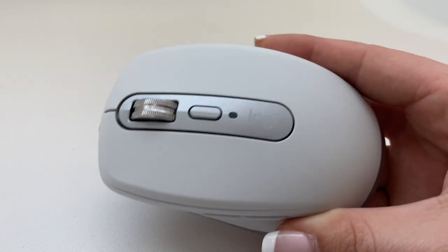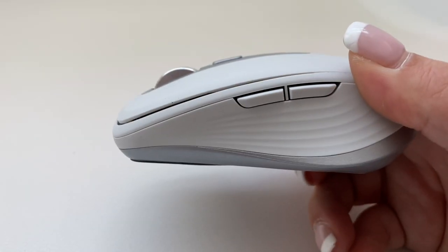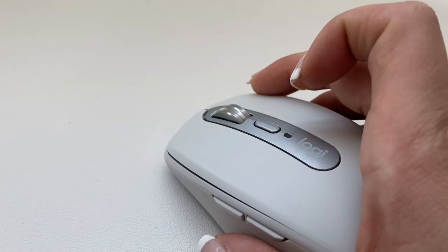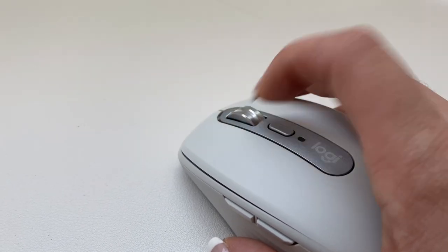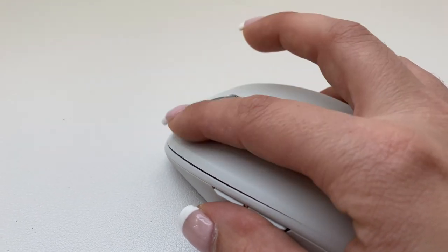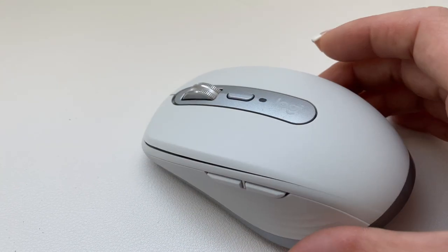Now the mouse I got I really like. It is a MX Anywhere 3 for Mac and it's also by Logitech. It has an infinite scroll option — with one push of the gray button on top of the mouse you can infinitely scroll, or you can click the button and it just has a page-by-page scroll, which I prefer.